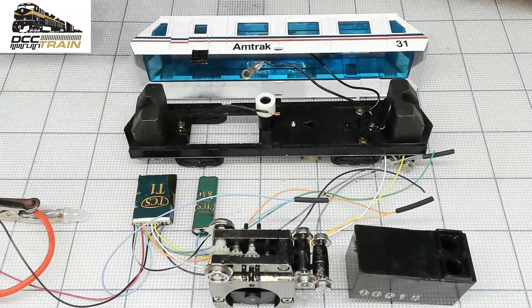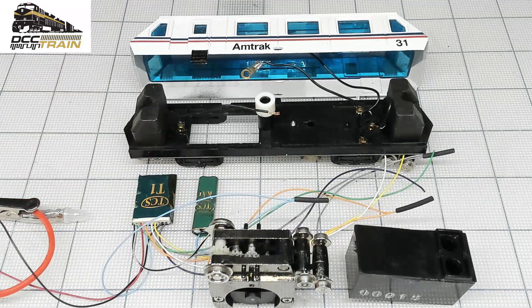I'm calling them always like uninterrupted power supply modules because every single manufacturer has their own names. This is Keep Alive from TCS, SunTracks calls it Current Keeper, ESU calls it Power Pack. And I believe BLI has their own thing too. I don't remember if they're selling them separate or putting them in the model already.